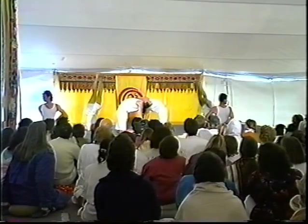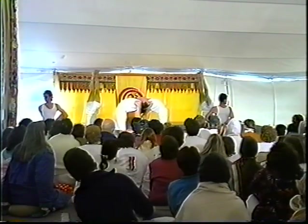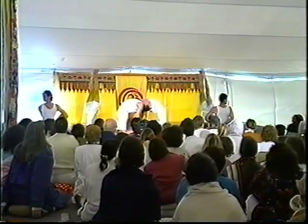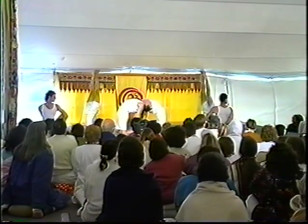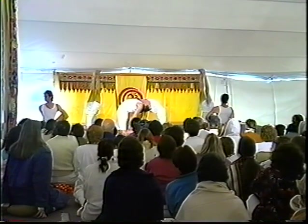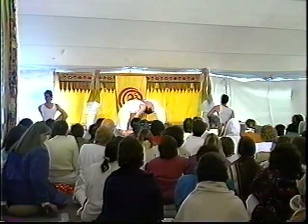This inverted posture allows the internal organs to hang suspended in the body. The flow of blood is reversed, allowing the venous blood to move back into the heart. Now the eyes close and the attention goes inward, feeling the moving experience of prana.